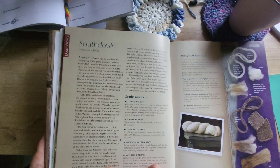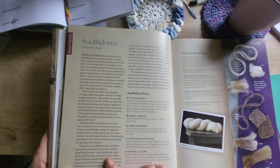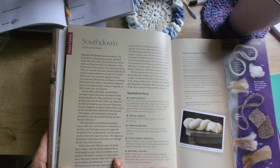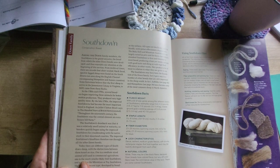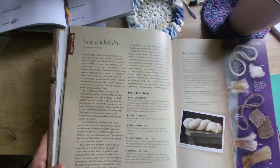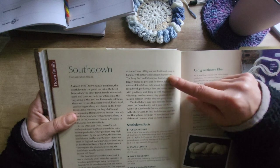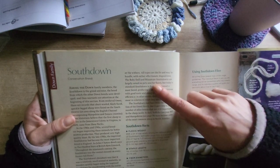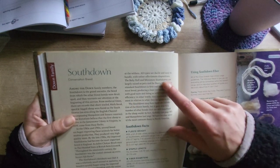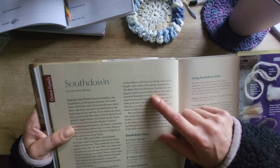Today there are different types of South Downs sheep with the distinctions between them based on size. One is a medium-sized animal still used in commercial agriculture. One is the much smaller baby doll South Down, and third is the miniature or toy South Down. The latter is a recent type developed by breeders in the 1990s who used selection to get a sheep that is less than 24 inches — 61 centimetres — tall. That's cute! All types are docile and easy to handle with rather affectionate dispositions. The baby doll and miniature South Downs are largely raised as pets and for fleece. I think I might have to get a miniature — I can have it in my house!